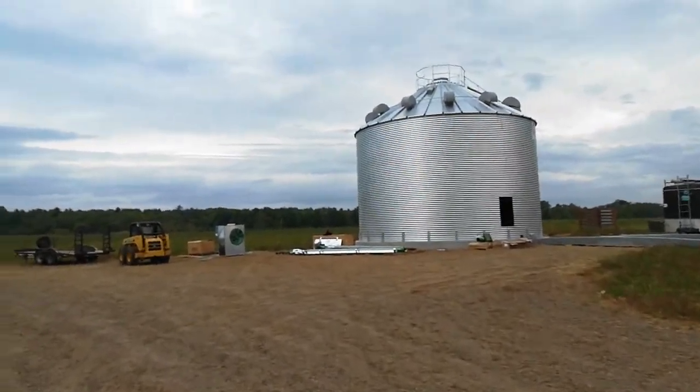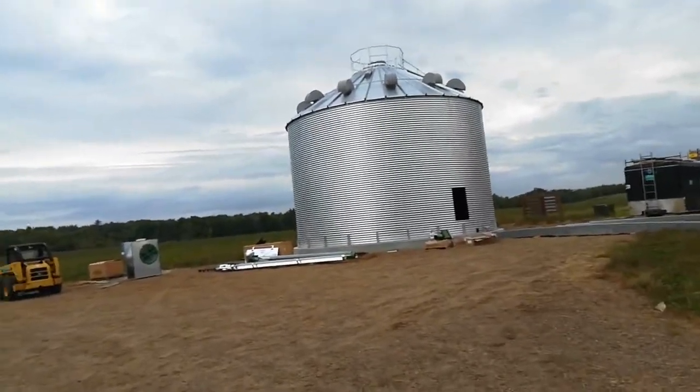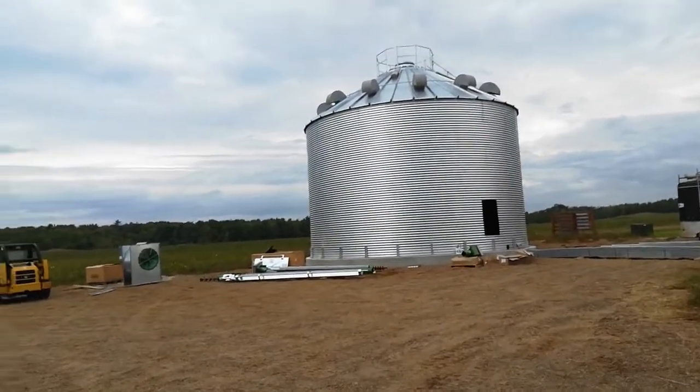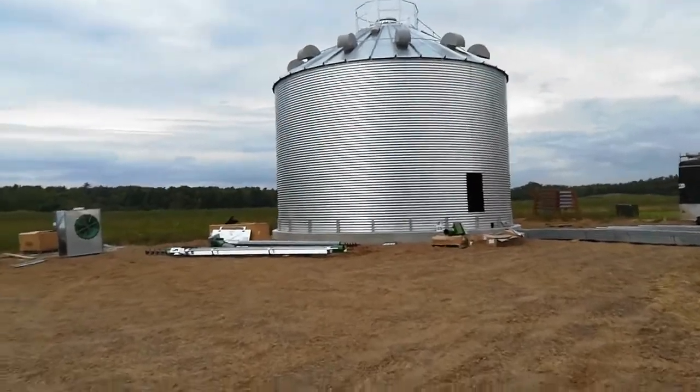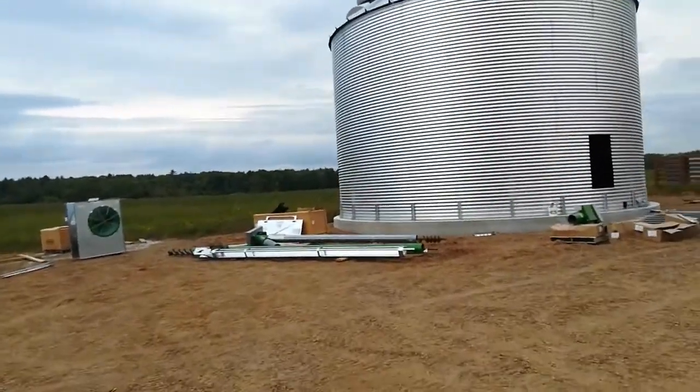This is after day five of working on the bin itself. The augers and the fan are here and they've started on the floor.